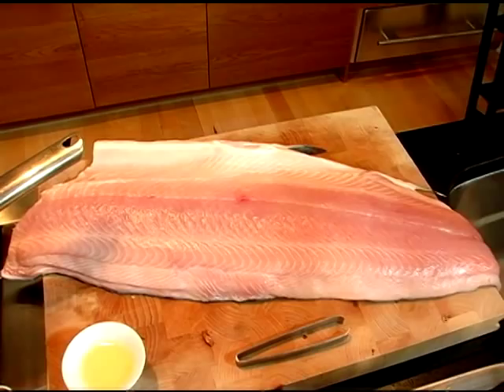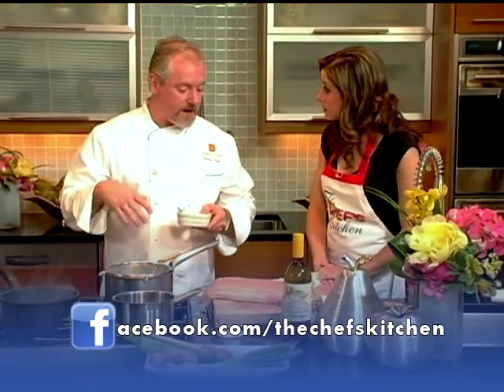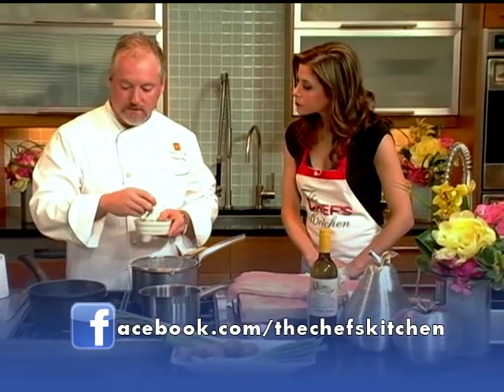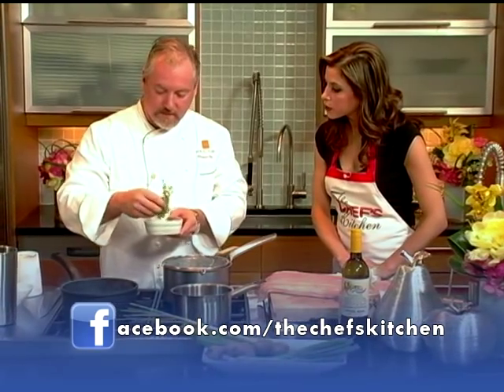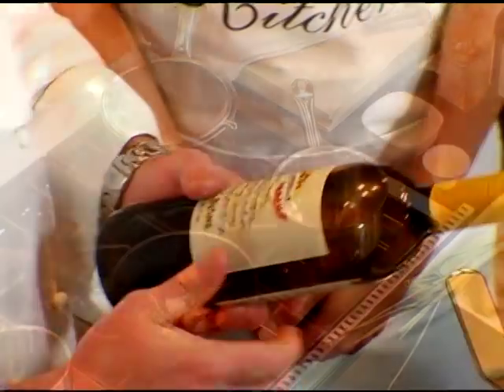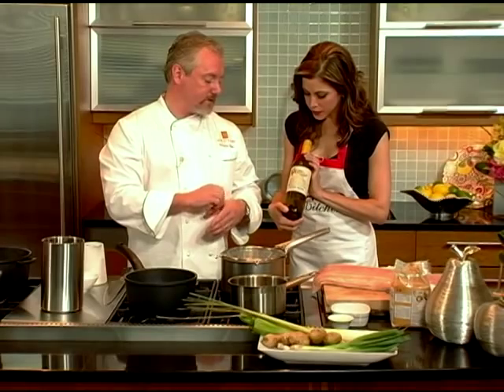Now we're going to move over to our fish and get the poaching liquid going — just straight water. We'll keep this for about 15 minutes. We're going to drop in ginger to flavor the poaching liquid, then thyme, peppercorns, bay leaf. We've got the verjus blanc, which is essentially just grape juice, but it's kind of between wine and vinegar. I wanted something to blend really well with the next ingredient in our poaching liquid, which is yuzu.